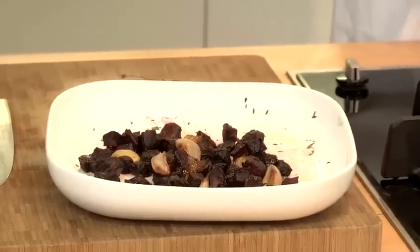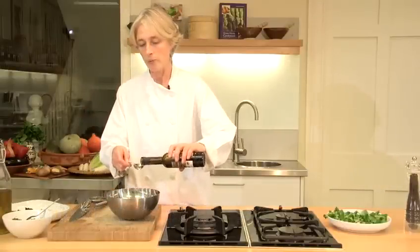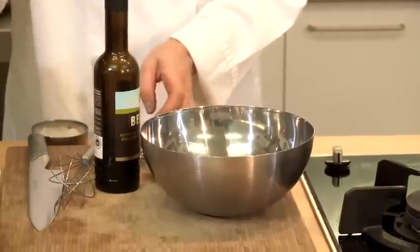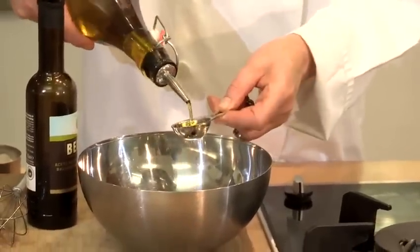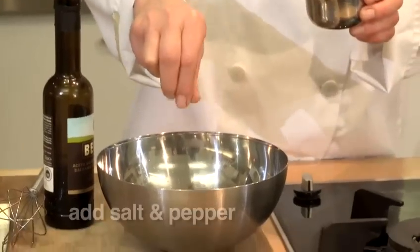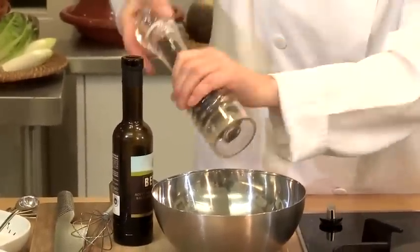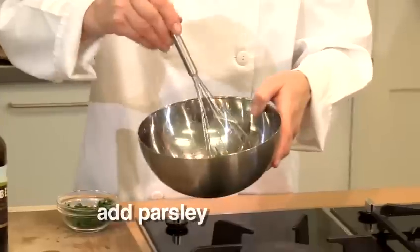I'm now going to make a dressing to go with our roasted beetroot and lentil salad. I'm going to use a lovely rich balsamic vinegar — a tablespoon of balsamic vinegar — and then add three tablespoons of extra virgin olive oil, a little pinch of salt, some black pepper, and a little bit of fresh parsley.